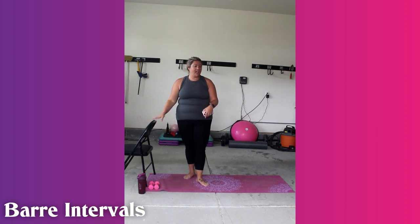Hey guys, my name is Melanie and today we are going to do a little ballet bar inspired interval workout. All you need is a set of light weights, a chair, some water, and maybe a sweat towel. Sound good? Let's get started.